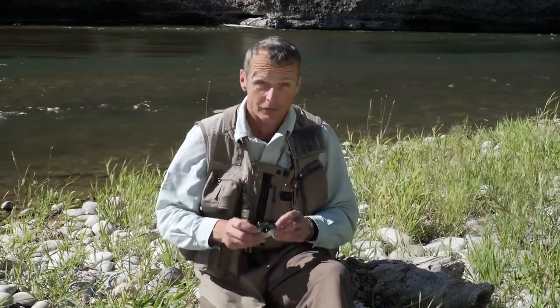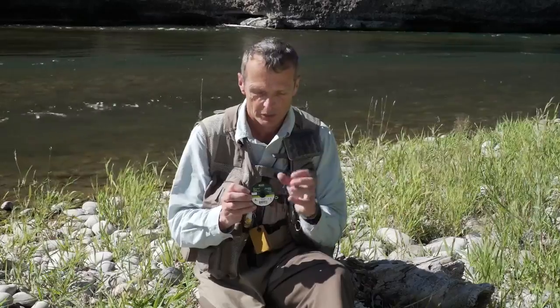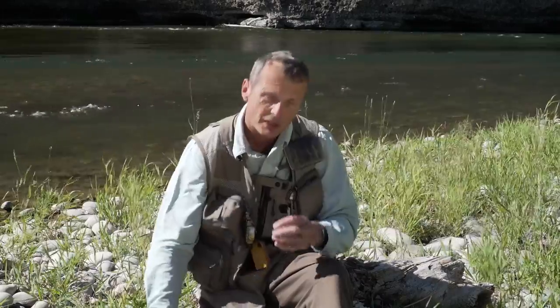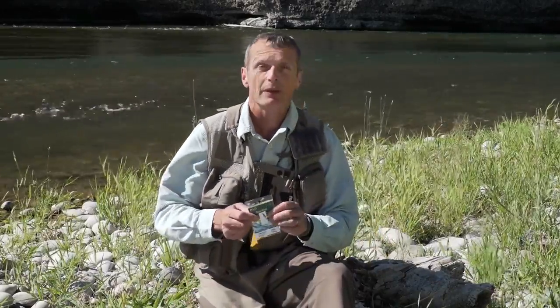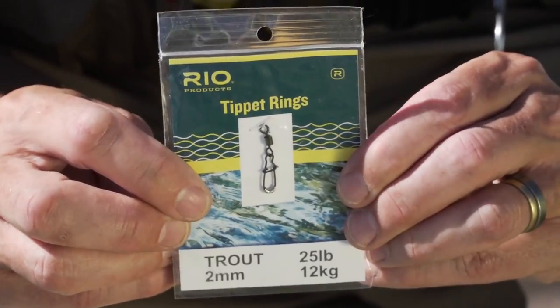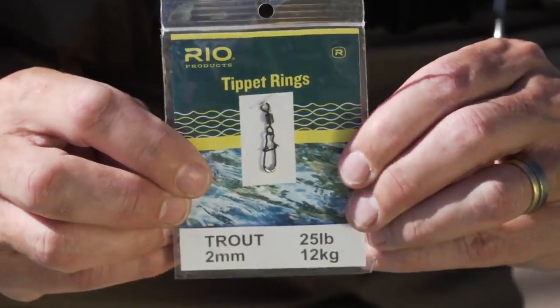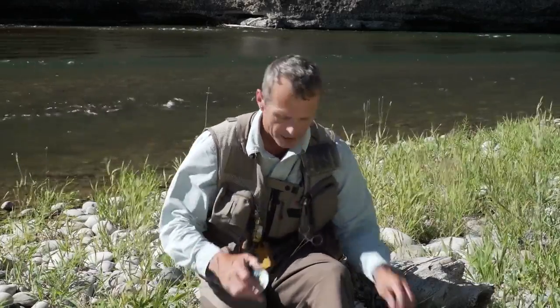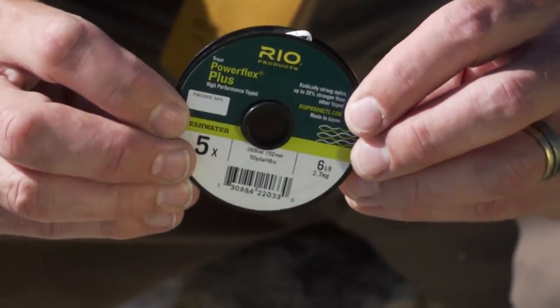On the front end of the VersaLeader, attach a regular bit of tippet. I tend to fish 4X — this is 4X PowerFlex Plus, which is our strongest tippet material. I like a short section of that, and because I always fish two flies, I set up with a tippet ring. A tippet ring is a very easy way of fishing more than one fly. Tied to the tippet ring, you run a little bit of 5X tippet down to your point fly, and then hang a second fly off the tippet ring. That is your whole setup for soft tackling.